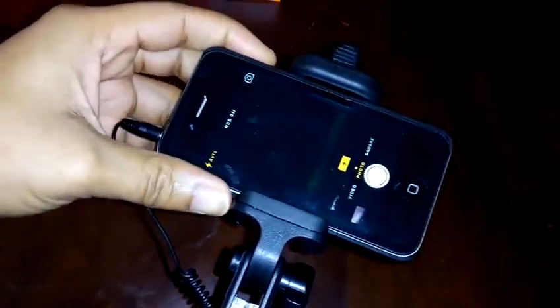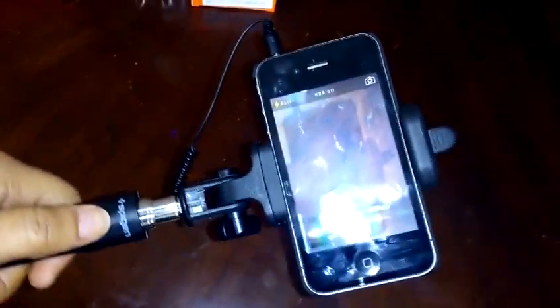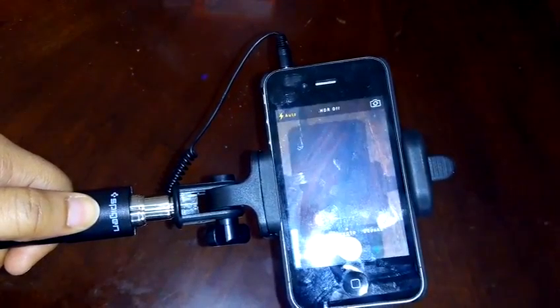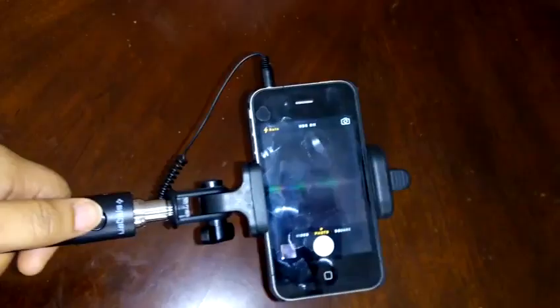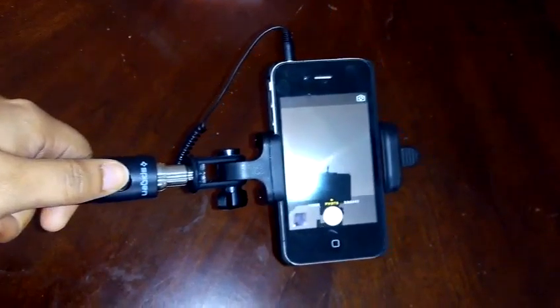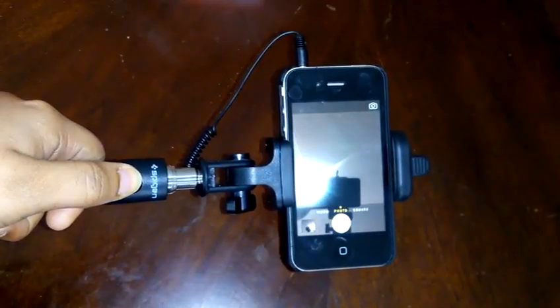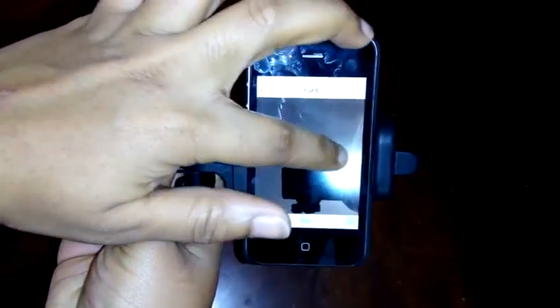We've connected the wire to the selfie stick. Let's see if pressing the button will actually take a picture — and there it goes, it's actually working! Let's flip to the front-facing camera that you'd typically use with a selfie stick. We can see the camera we're using to shoot this video in the frame. We're going to snap it right now — and it does capture the picture. We can see the photos that have been taken, including the previous ones. This selfie stick definitely does work.